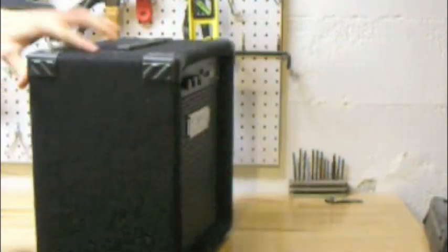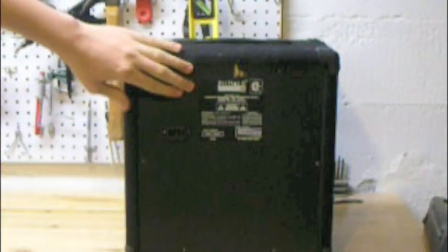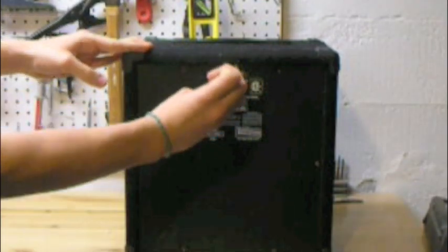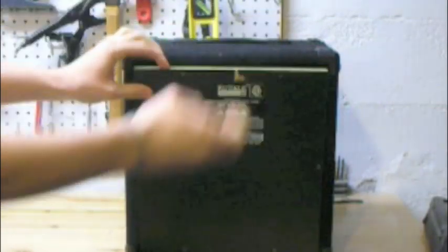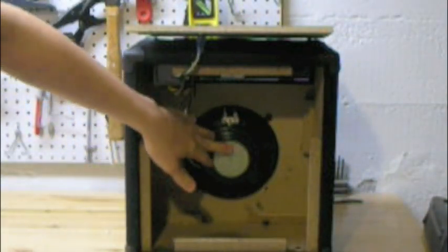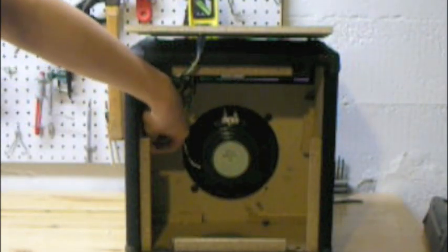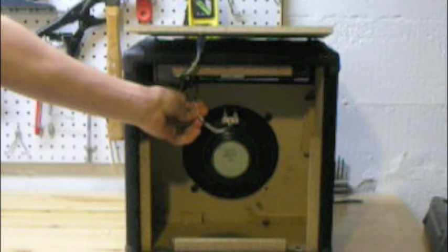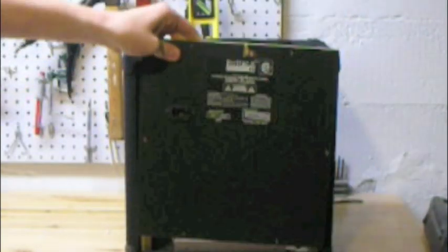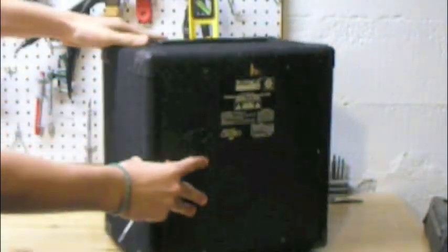To take apart a relatively simple amp like this, you first want to go to the back. Right here is the back cover. There are about six screws holding it on — once you get those off, you can pretty easily take off the back cover. Once you do that, you'll see that the speaker cone is in here and the amp head itself is up here. You're going to want to disconnect the two wires connecting the amp to the speaker cone. Once you do that, it's pretty much free from the back, so you can replace the back cover and turn around to the front.